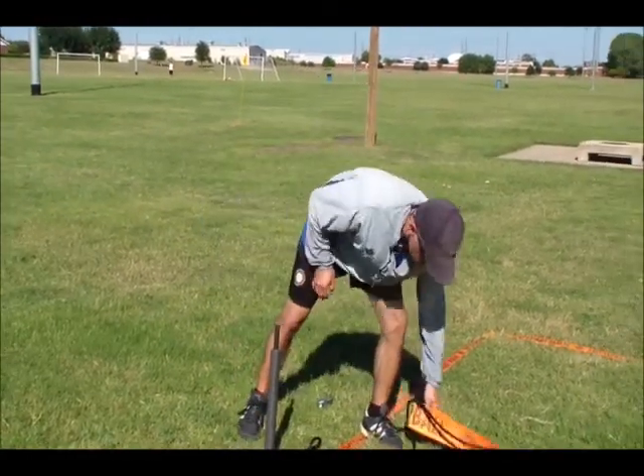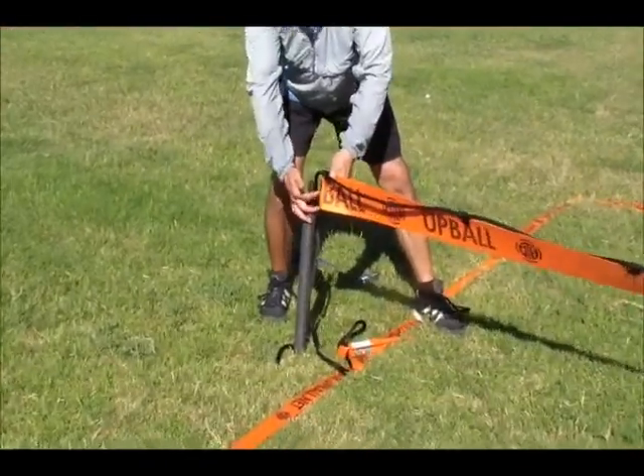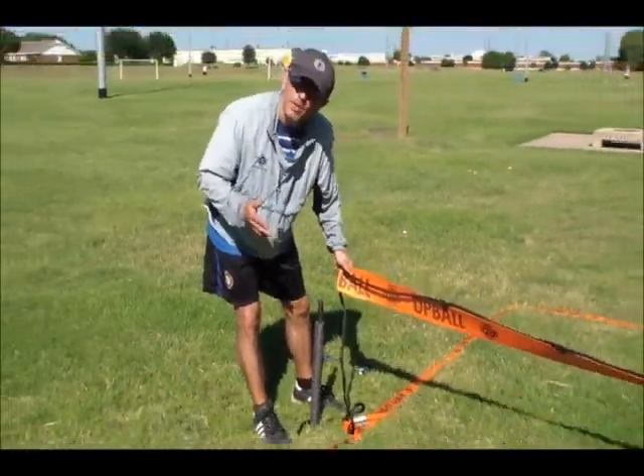I'm happy with that. Notice, we have that inch space here. And this, depending on how hard the soil is, might be a two-person job.